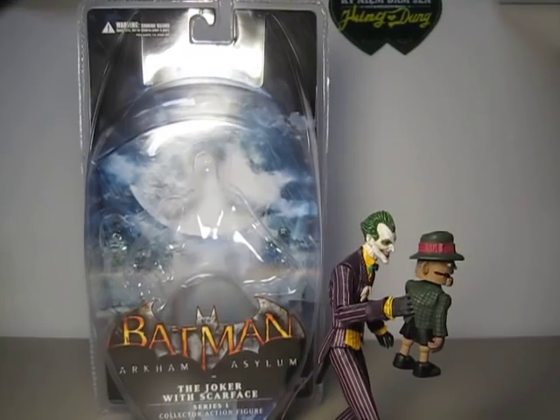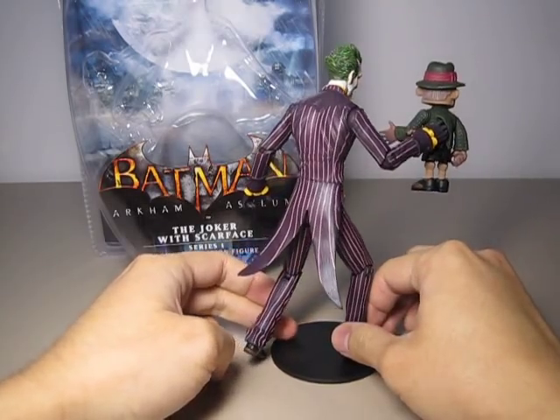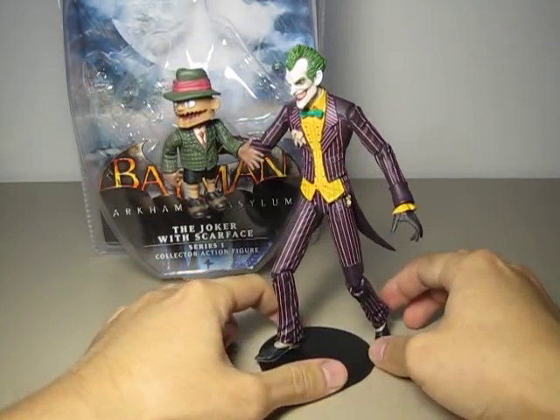Let me give you a 360 here. With this one you get two Batman villains, so you are basically getting two for the price of one, which is really good.